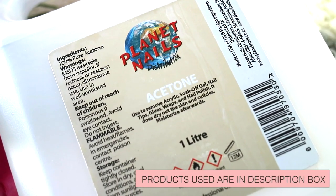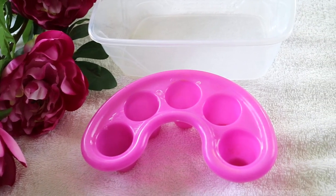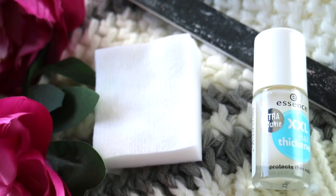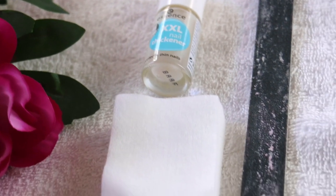To remove or soak off the nails you will need acetone. I just buy this one litre jug from Planet Nails. Then you will need one of these finger containers and a bigger container to put that container in. For some cleanup you'll need some cotton pads, a nail file, and just any sort of nail polish.